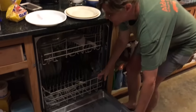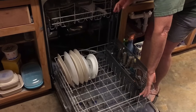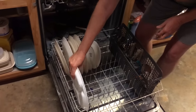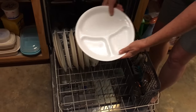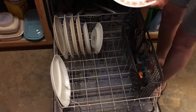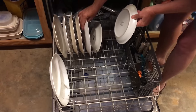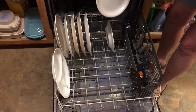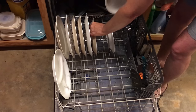It may take a little bit more time when you're loading, but what I do is I separate my items. Like this plate is sectioned, so I'm going to put it separate. I put all my big plates together, and then I have my little plates that will go in like this.